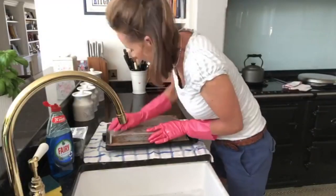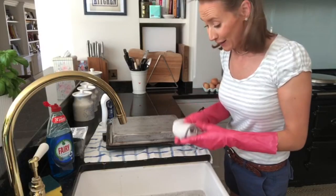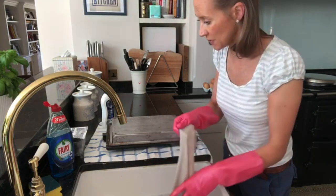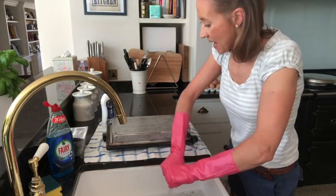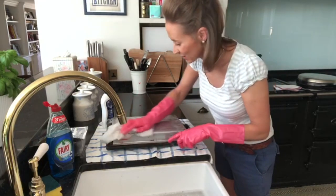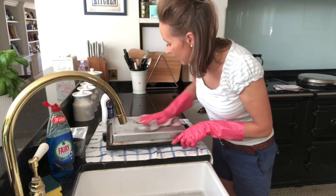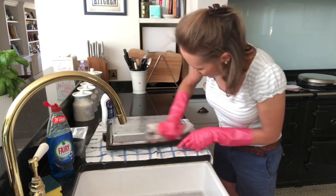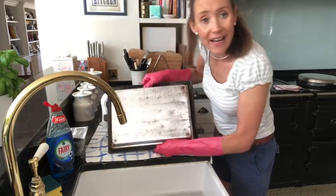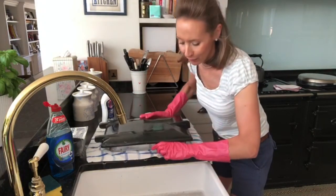These Brillo pads are brilliant, but you must remember not to use them on any of the enamel surfaces — don't use them on the front of the doors or the top of the Aga because they're too coarse and they would scratch and cause damage. There are still a few marks but considering it's the roasting oven, the Brillo pad has done a really really good job and I'm pretty happy with how that has come up.